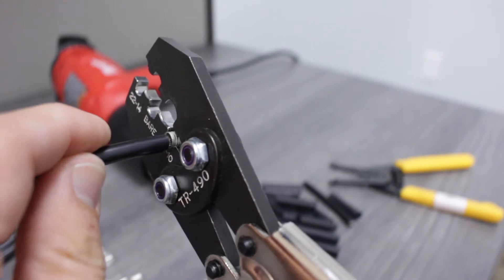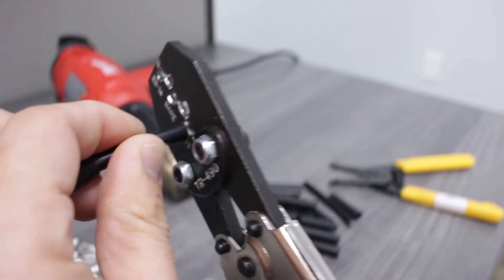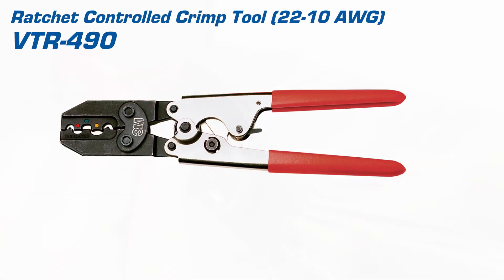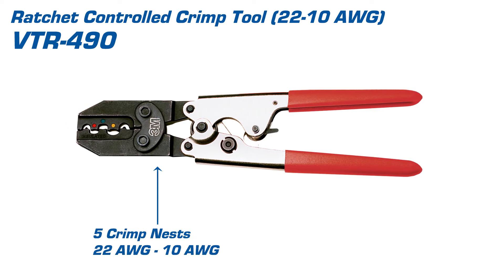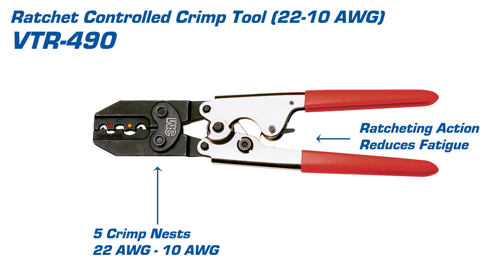Next, we'll insert the wire making sure that the insulation butts up to the barrel of the terminal. By simply closing the tool, we've completed one full ratchet cycle. This tool offers five separate crimp nests and works with wires ranging from 22 gauge to 10 gauge. It also offers ratcheting action which reduces operator fatigue.